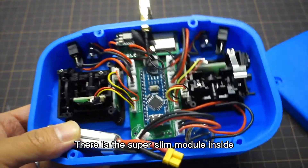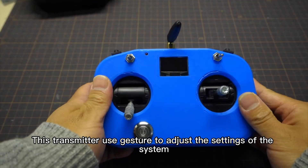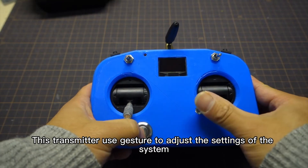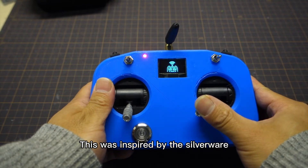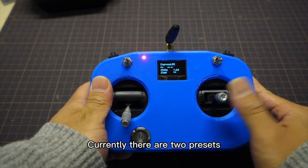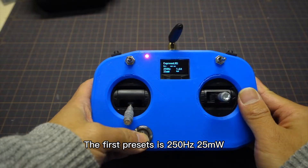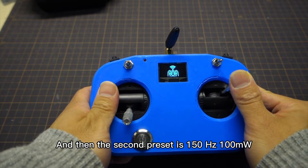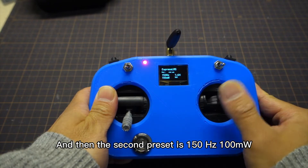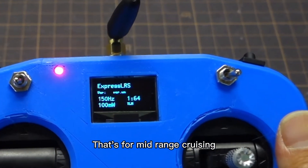There is a super slim module inside. This transmitter uses gestures to adjust the parameters of the ExpressRS system, and this was inspired by the Savior War. Currently, they have two presets: the first preset is 250Hz, 25mW, and the second preset is 150Hz, 100mW — that's for mid-range cruising.